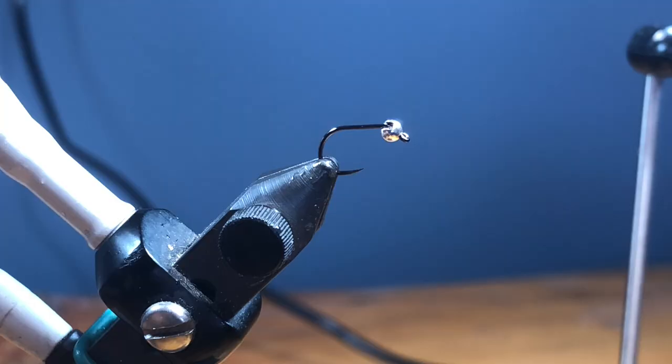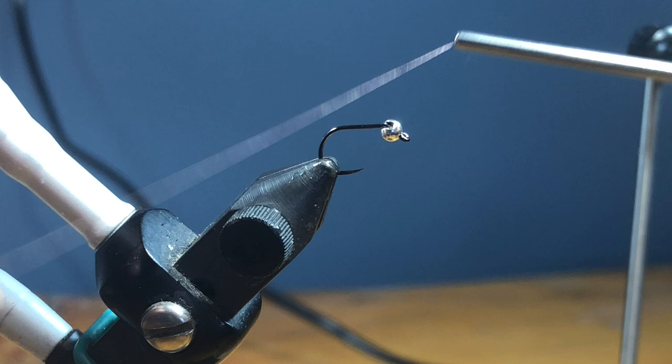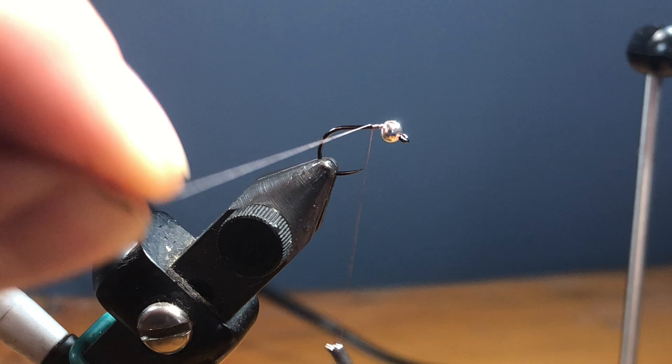If you're having trouble with dubbing or ice dub, this is going to alleviate that for you. I have a size 18 Fulling Mill jig short in the vise, matched with a 2.4 millimeter tungsten slotted bead, also Fulling Mill. I have size 18 UTC Semperfli Nano Silk in brown.